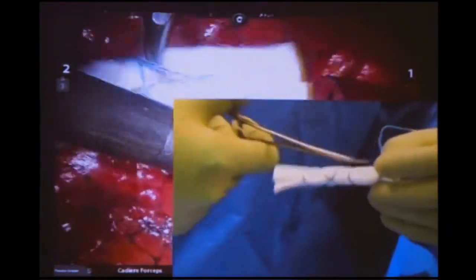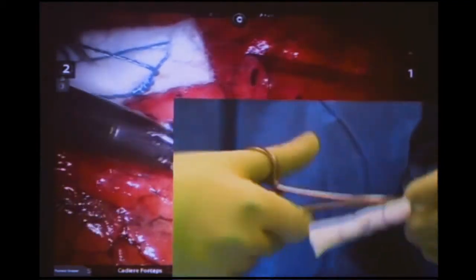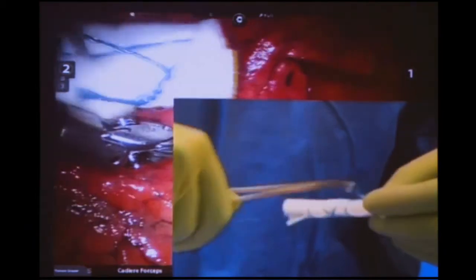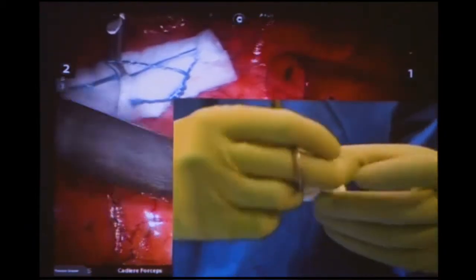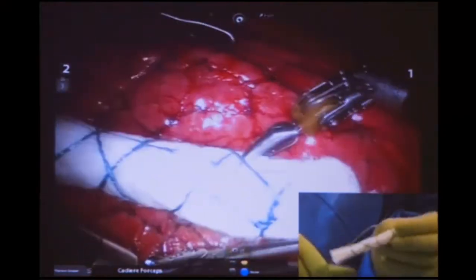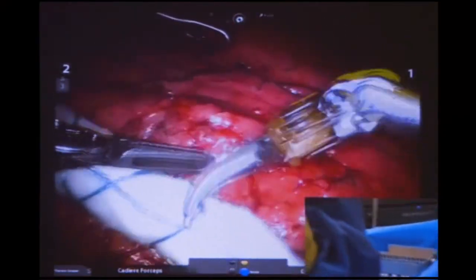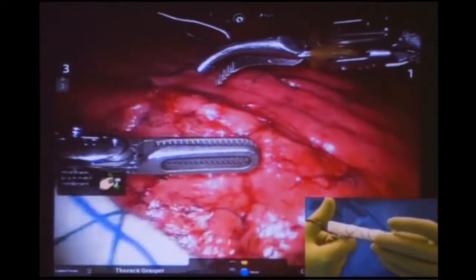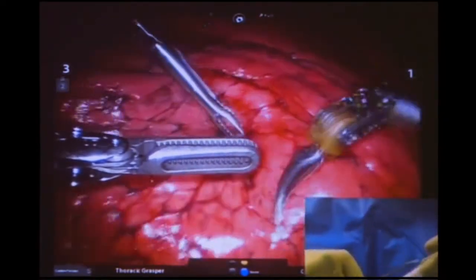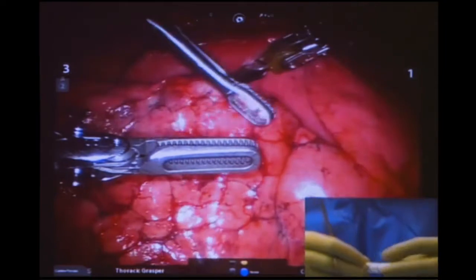One thing to notice: I've got my assistant port just here so I can keep an eye on my assistant. I have quite junior assistants, and I really don't like them poking around unseen — when I had their port right down there, they kept hitting the diaphragm and causing small bits of damage. So I do like keeping an eye on my assistant.